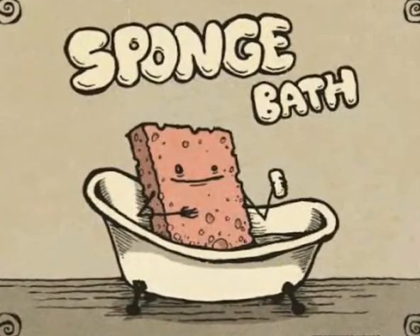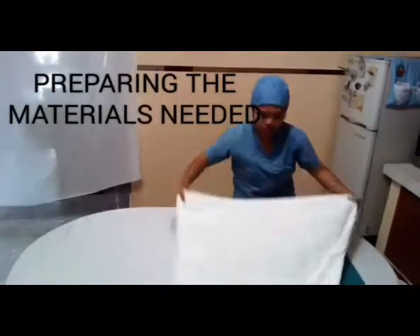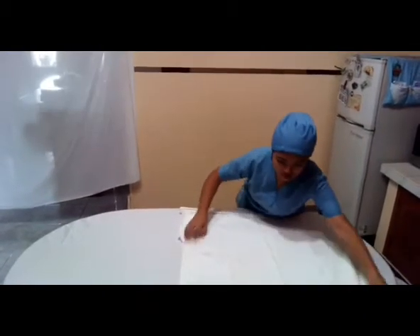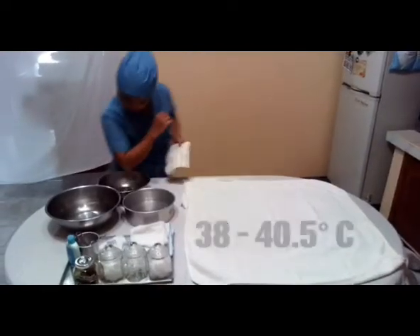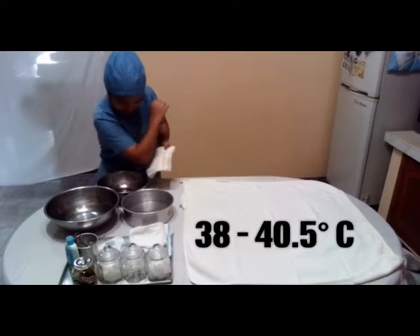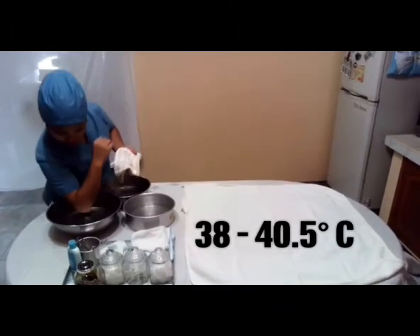Sponge bath. Preparation of your work area and materials earlier will save your time and energy. To check the water temperature, you can do the elbow test and it should be 38 to 40.5 degrees Celsius.